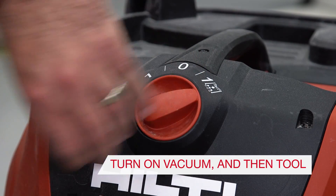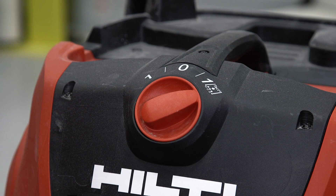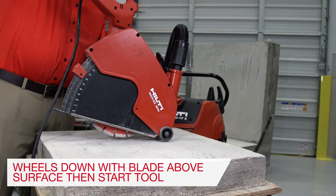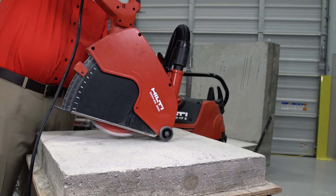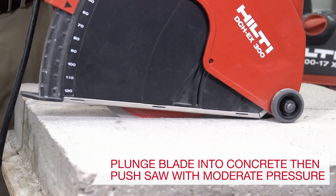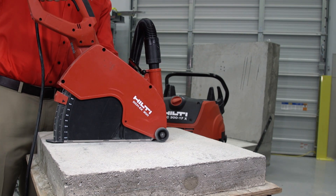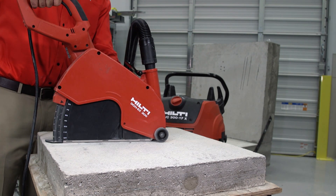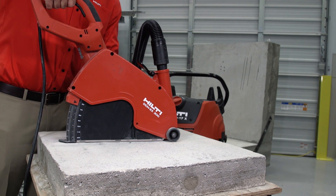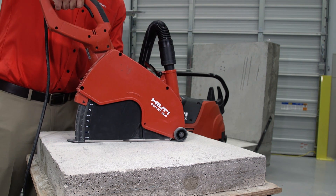When ready to use, turn on the vacuum first, then place the front wheels on the concrete before touching the blade to the surface. Start the tool and allow it to reach full speed. Begin to cut by plunging the blade down until the black shroud meets the surface. Press the tool forward with moderate pressure. Keep a slow, even pace to allow the blade to cut and for the vacuum to pull away the dust and debris being generated.